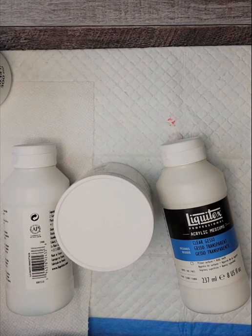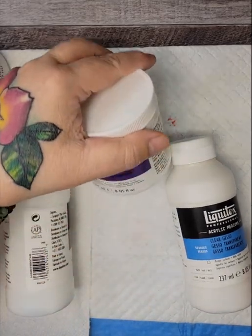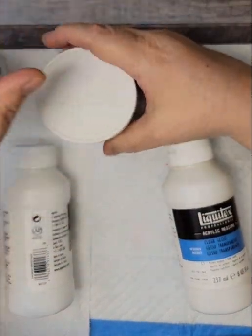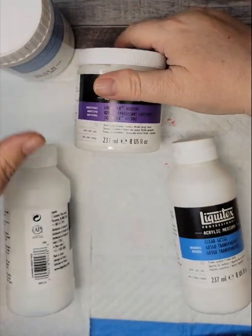Hey, hey, social media! It is Nana Nookers. So today I have — I have been doing this over the weekend and the last few days I've been testing some new products.